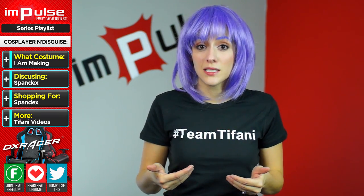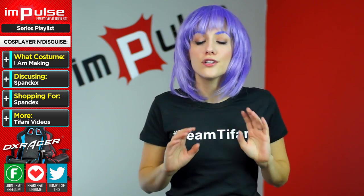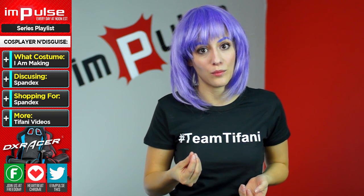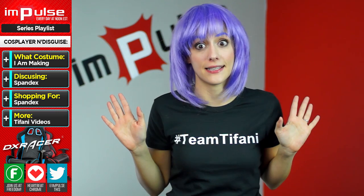Also, when considering spandex and versatility, avoid a shiny fabric. So many people decide to get this because they think it looks good. However, it gives a wet look on camera, and for the guys, it doesn't look so good. I'm just saying.